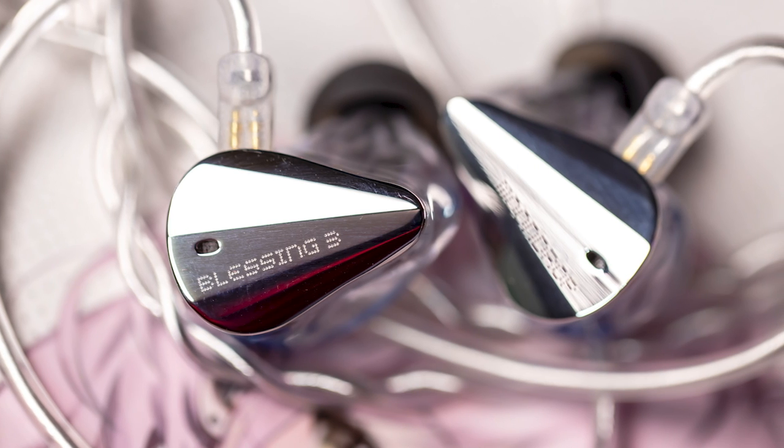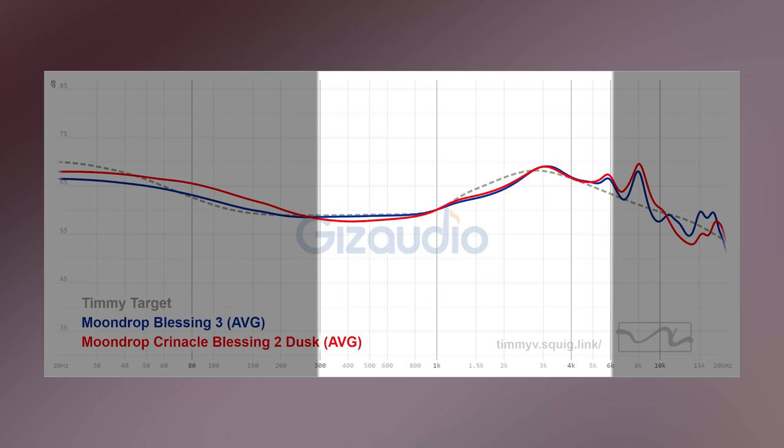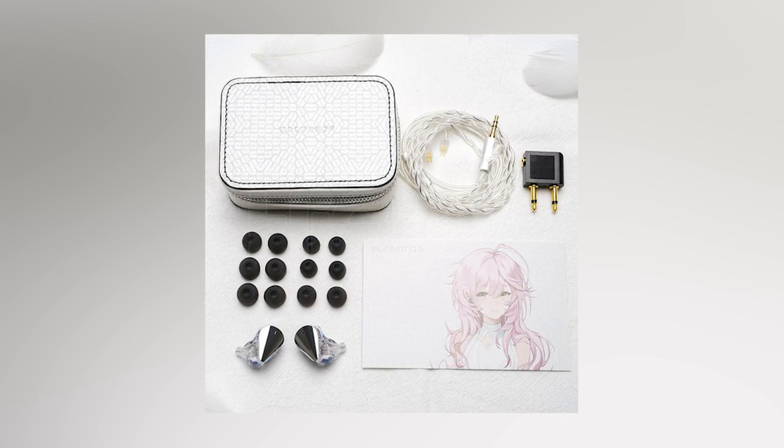On to the mid-range — just as beautiful as on the Blessing 2 Dust. Very natural, slightly a bit energetic, not in any way shouty, just a beautiful-sounding, correct-sounding mid-range. It can be and might be too shouty or slightly a bit thin to a select group of people who are extra sensitive to the upper frequencies, but those are very few from my experience in the community.